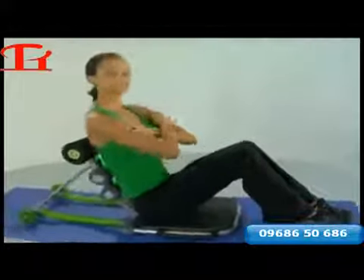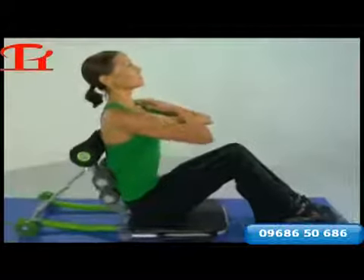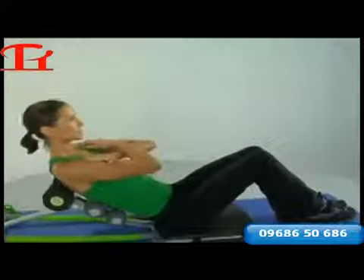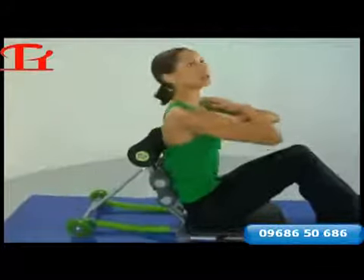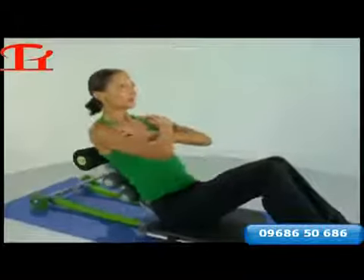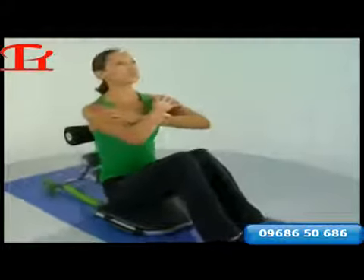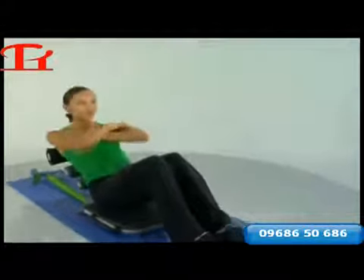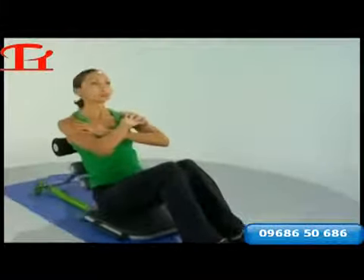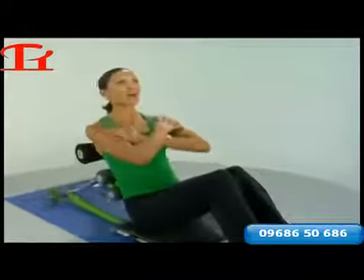Remember to maintain that chin straight up nice and tall. Keep it nice and tight all throughout the midsection. How about eight more basic crunches just to warm things up — all the way up. Pull that belly button in a little bit tighter for the last four, and give me two more, one more. And all the way up.